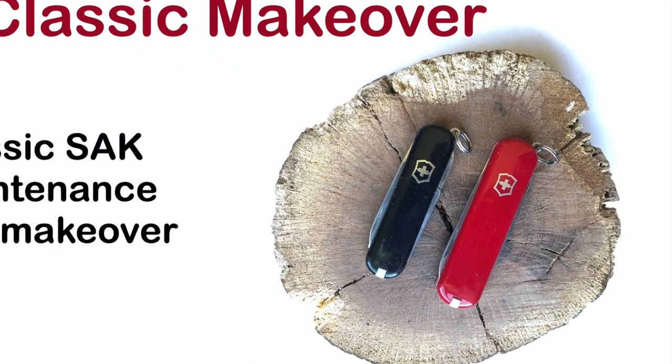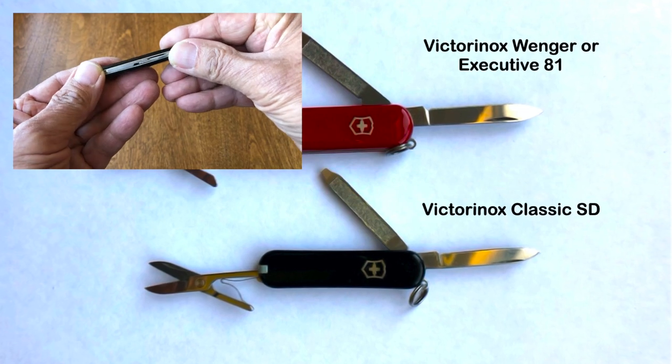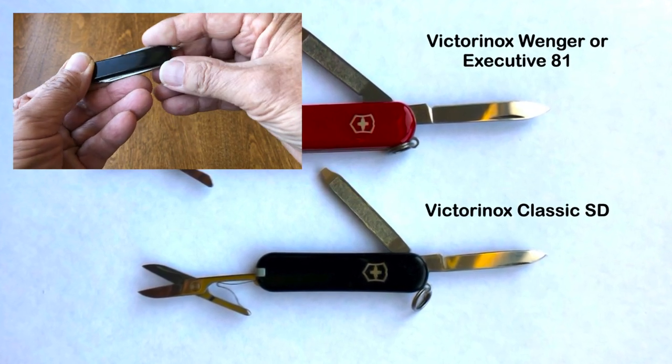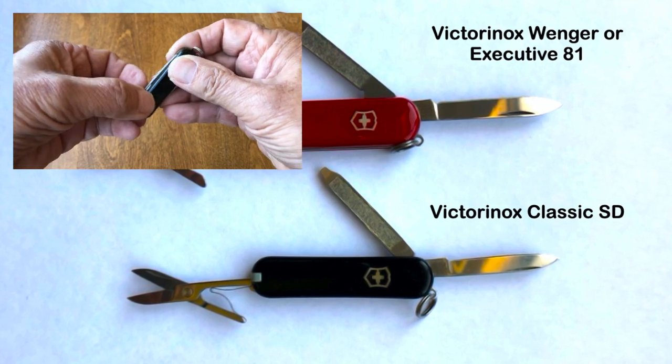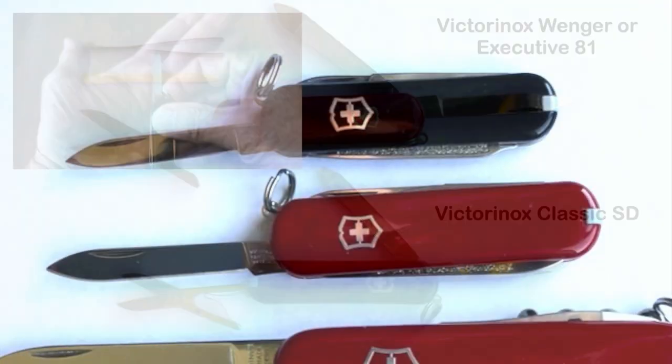The Classic is the most common Swiss Army knife according to SAC Wiki. The basic model consists of scissors, drop point blade, toothpick, tweezers, and nail file. The Victorinox model is 58 millimeters in length and has a combined nail file and screwdriver, giving the name Classic SD.